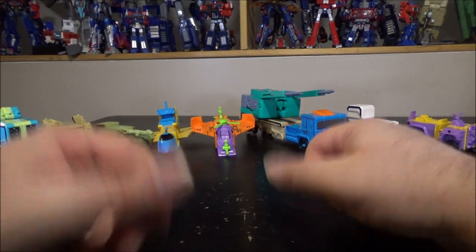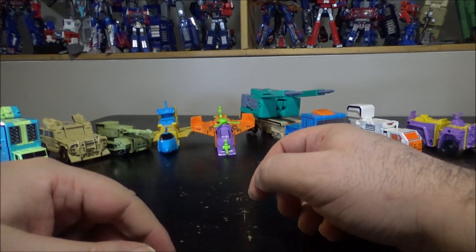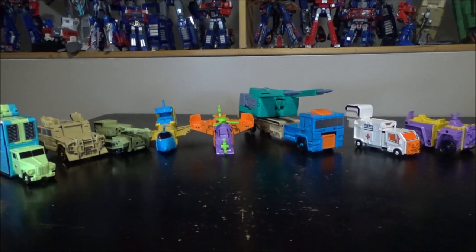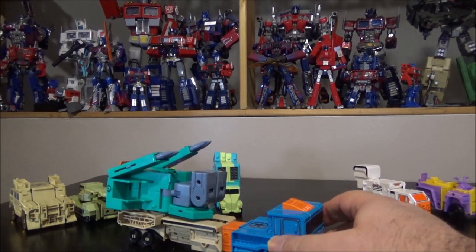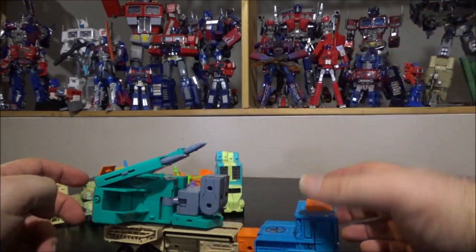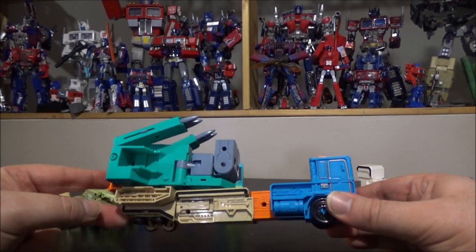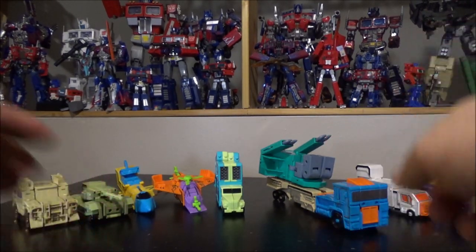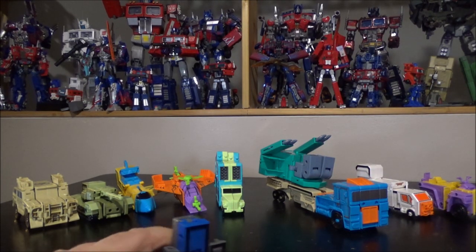But that's not all — they can combine! All right, combine mode now. I just want to show a new configuration that looks just as good — by opening up the legs right here, because this combines into a giant robot. You can just open up these and it still looks good. It kind of looks like the Onslaught truck now.